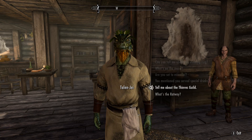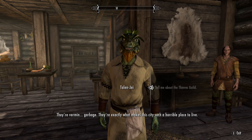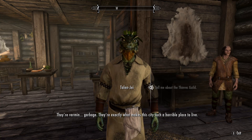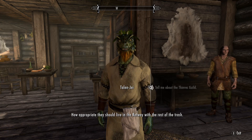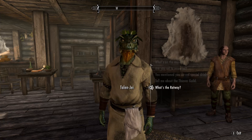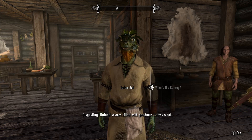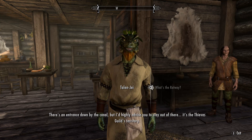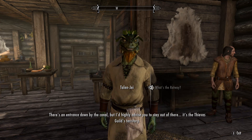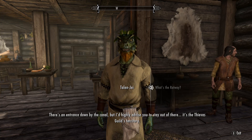The Thieves Guild? They're vermin, garbage — exactly what makes this city such a horrible place to live. How appropriate that they should live in the Ratway with the rest of the trash. Ruined sewers filled with goodness knows what. There's an entrance down by the canal, but I'd highly advise you to stay out of there — it's the Thieves Guild's territory.